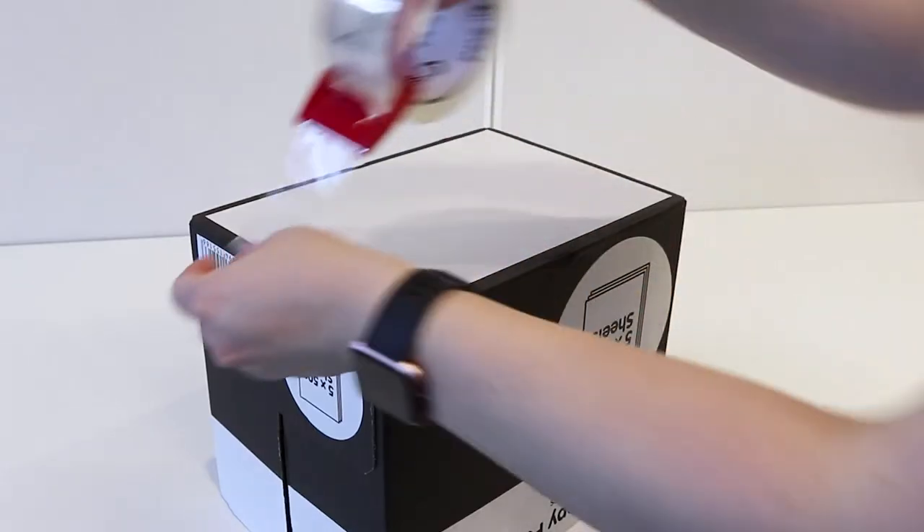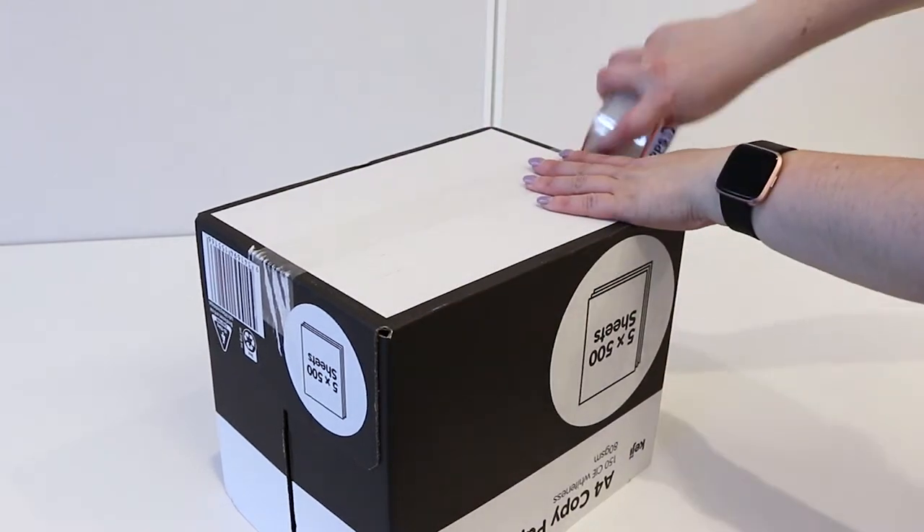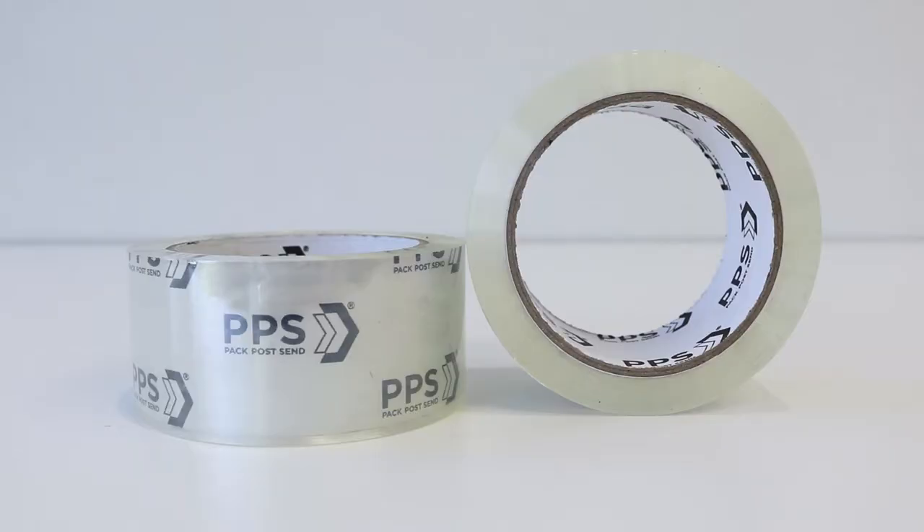The tape is UV resistant so it will not yellow over time, and it has been designed to perform in both hot and cold temperatures. Each roll is 50 meters long and this pack comes with two rolls, giving you 100 meters of tape to work with.